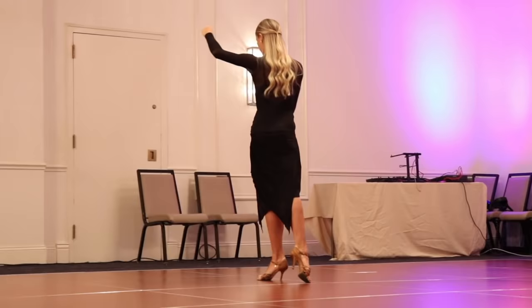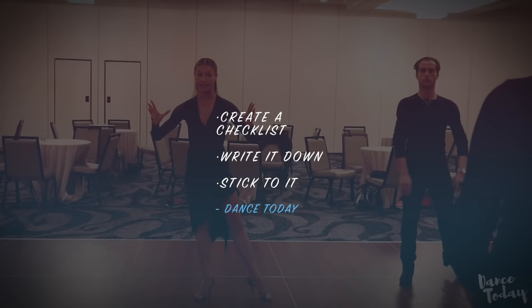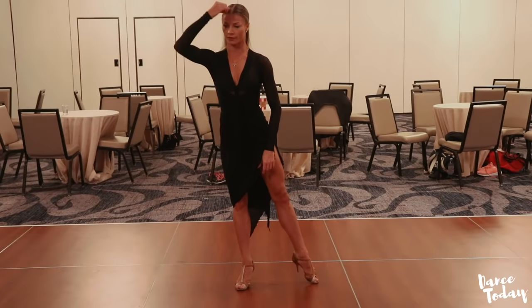First, number one is the posture. Everything, wherever you start to dance, it has to be the right position of your body. So what it is, we have to keep a long spine. With a long spine, it means that you have to come up from your hip. So you don't start with a settle down — you start always with a little bit of elevation. You come up. So this is number one.